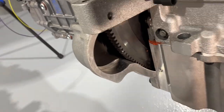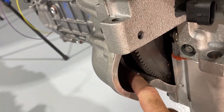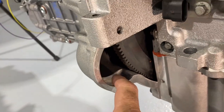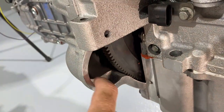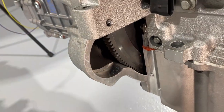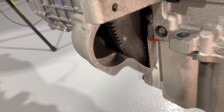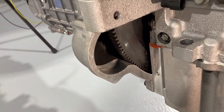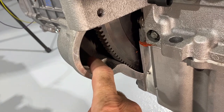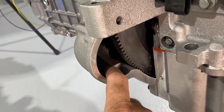On the inside of the bell housing you can see this area that's machined out, and there's a ridge right there. This area is for the back of the starter — the snout — to fit through, so the gear can make contact with the flywheel. Well, that clearance is not enough on this transmission. Either this needs to be ground back about another half an inch, or this ridge needs to be ground down.